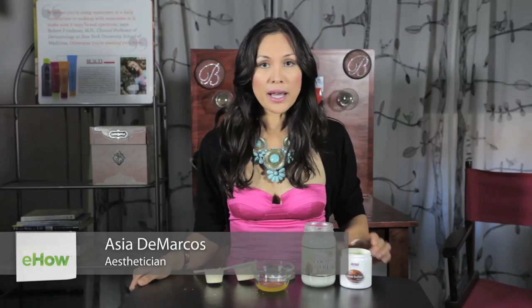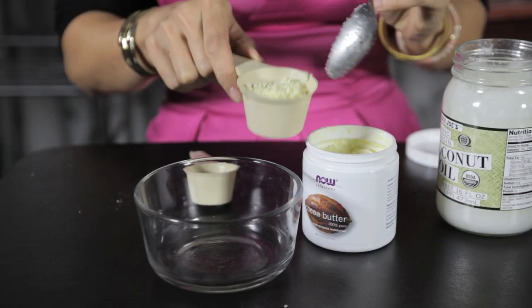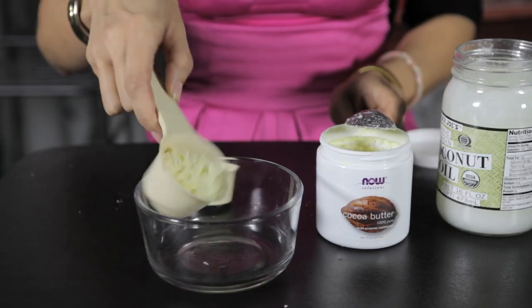It is cocoa butter and coconut oil. So you take a quarter cup of cocoa butter. Cocoa butter is great — it is great for chapped lips, sunburn, stretch marks, acne scars. So you take a quarter cup of that.